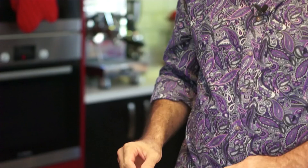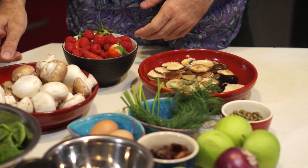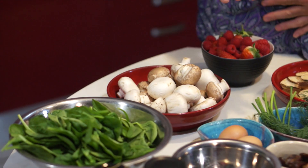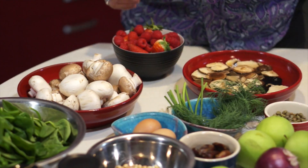Now, crepes can be a little bit fiddly to make, but you can actually just buy them from the supermarket if you don't want to make them yourself. So today, I'm going to make three dishes. I'm going to start with a Salmon Roulade, which is a gorgeous canapé, and then I'm going to use all these beautiful fresh ingredients. For the main course, we're going to have a baked crepe stuffed with mushrooms and spinach, and we're going to finish off with a dessert with baked apples and berries. First, let's make the crepes.